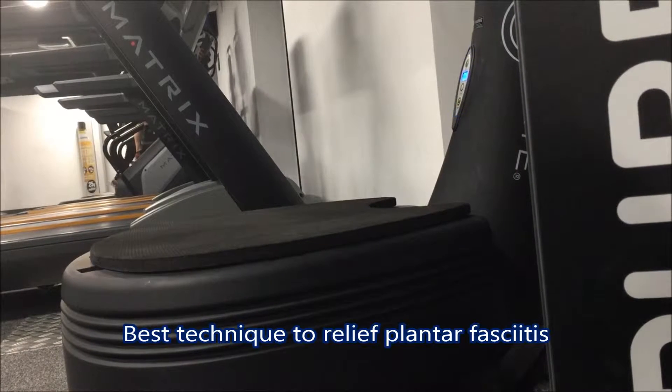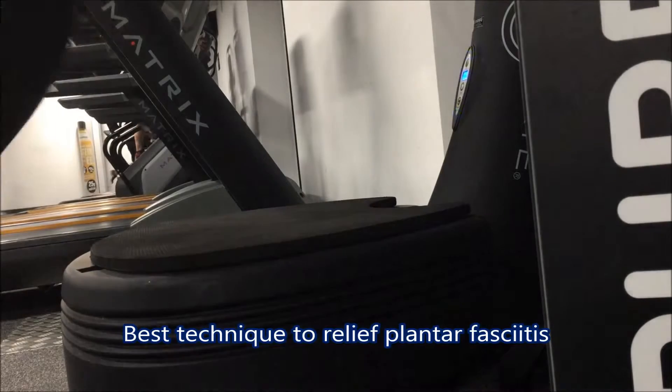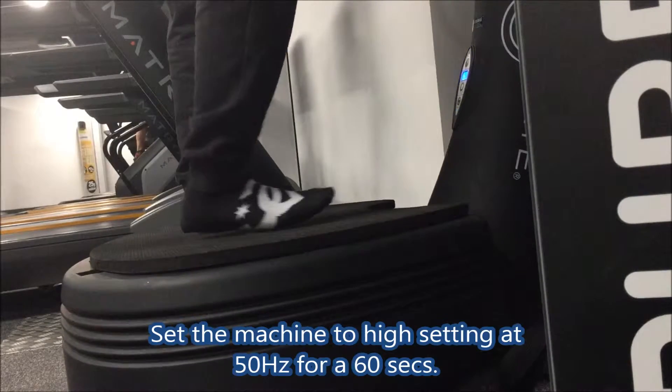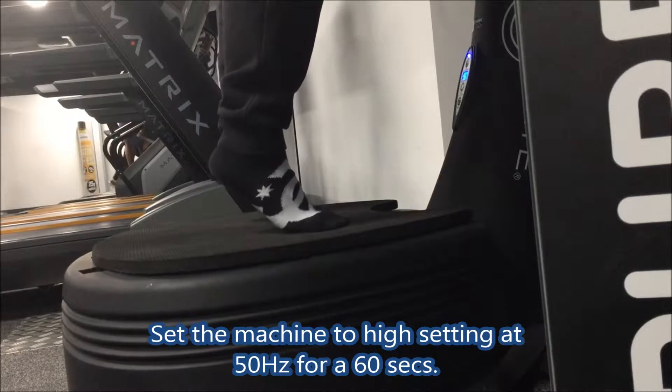Probably the best technique for plantar fasciitis. First, stand up the machine and set it to the high setting at 50 Hz for 60 seconds.